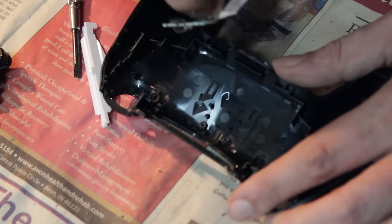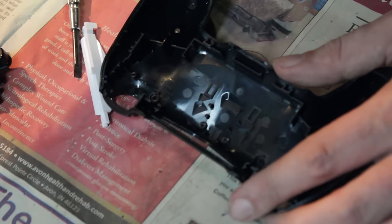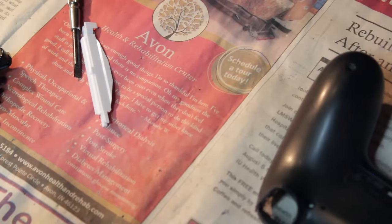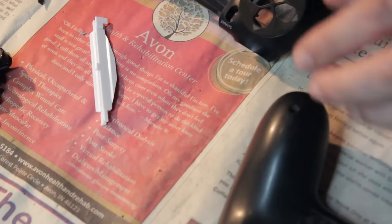So there you have it — this is how it's done. You just need a small Phillips-head screwdriver and a small flat-head screwdriver, and you can pull apart your PlayStation 4 controller pretty much effortlessly.